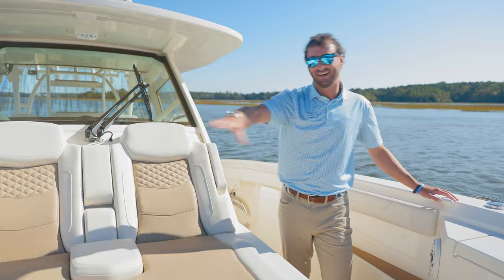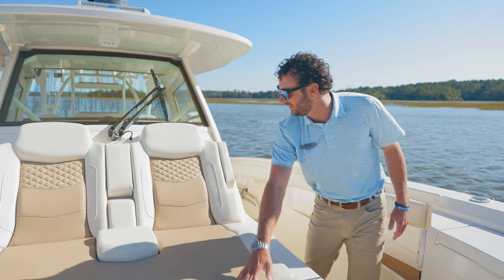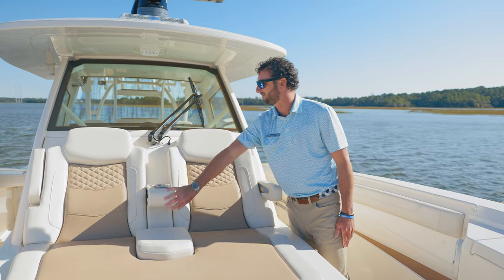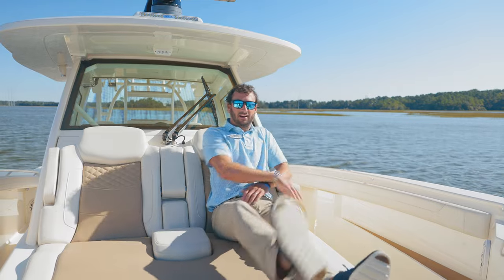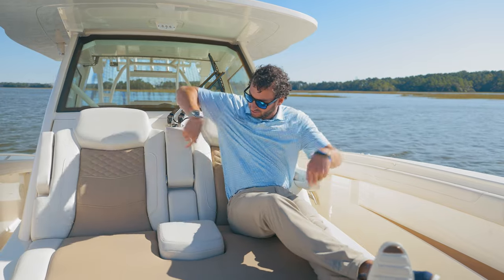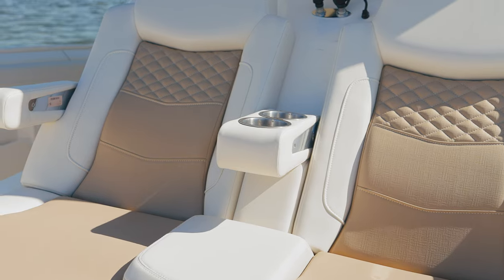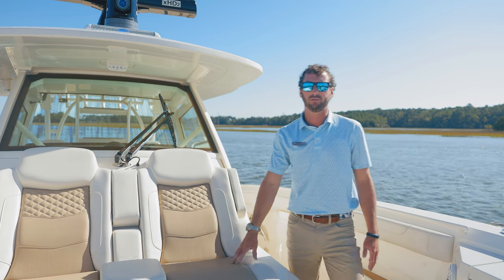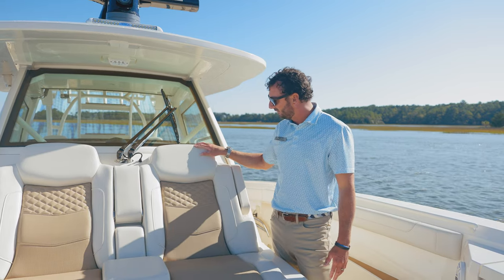Now that we're in the bow, we've got to showcase the lounge seat from Scout Boats. They do such a unique job with the contouring of the seats, the elegance of the headrest, armrests, and cup holders. I'm six foot for reference, and I'm very comfortable — comfortable for two. Nice secure bolsters to tuck you in. The interior is a Sunbrella insert with an ultra vinyl exterior in ivory and tan — a unique color specially done on this boat with ivory stitching.